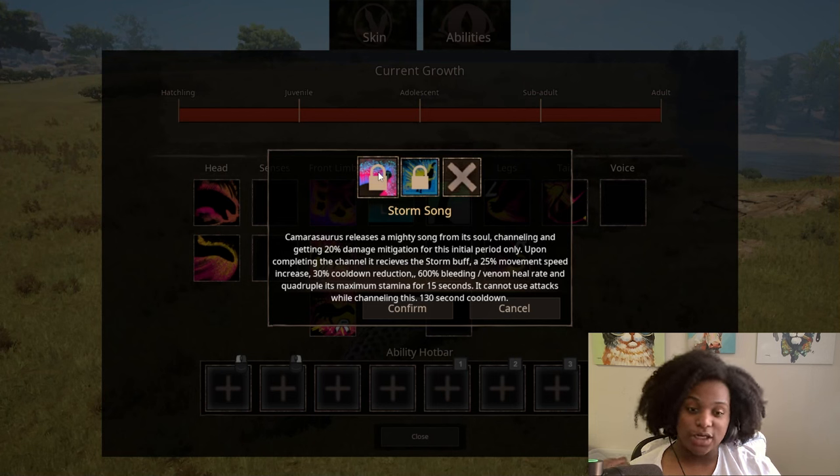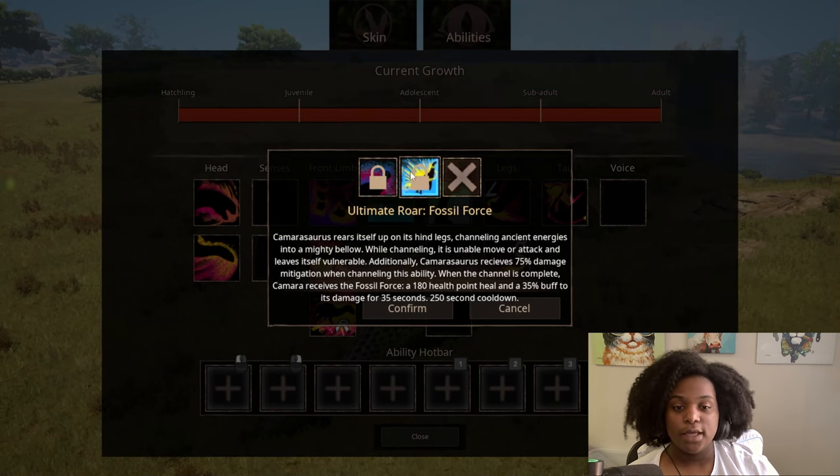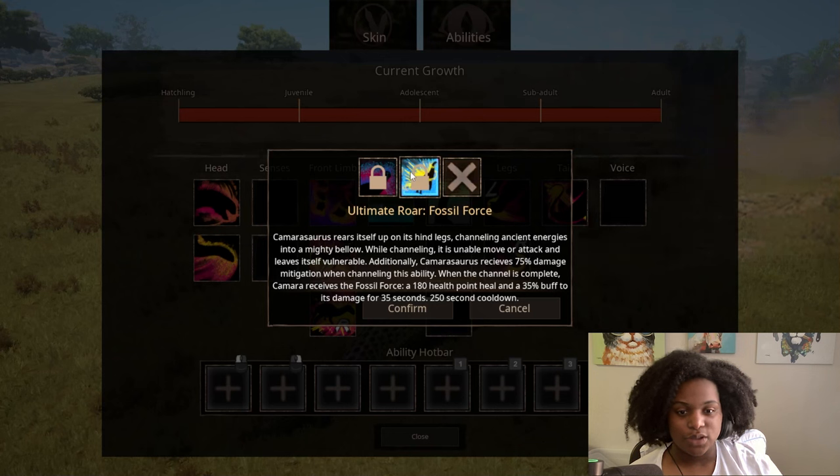So what is this — basically a heal song? Interesting. And then the ultimate roar, fossil force: Camarasaurus rears itself up on its hind legs, channeling ancient energies into a mighty bellow. While channeling, it is unable to move or attack and leaves itself vulnerable — but receives 75% damage mitigation. When the channel is complete, Camarasaurus receives the fossil force: a 180 health point heal and a 35% damage buff for 35 seconds. 250-second cooldown.